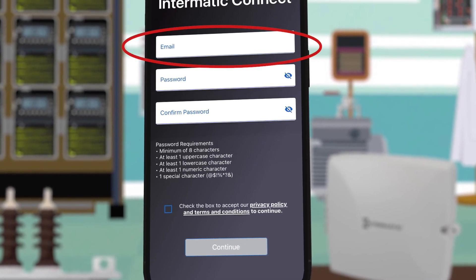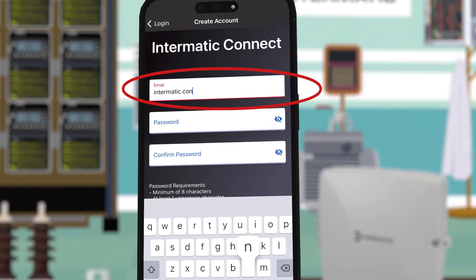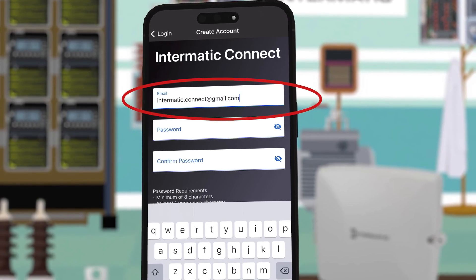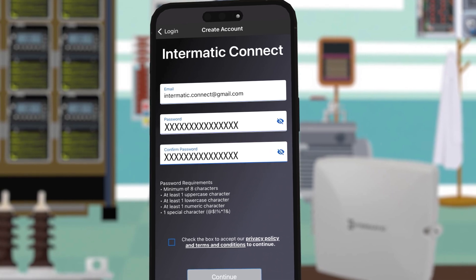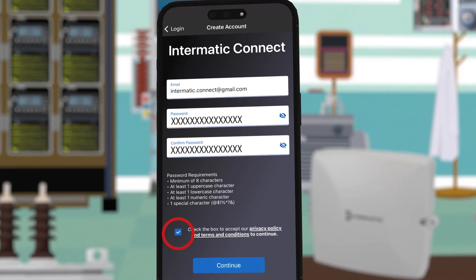The next screen will ask you to enter your email address and create a password with at least eight characters including uppercase and lowercase letters, a number, and a special symbol. To accept the privacy policy and terms and conditions, check the box and click continue.